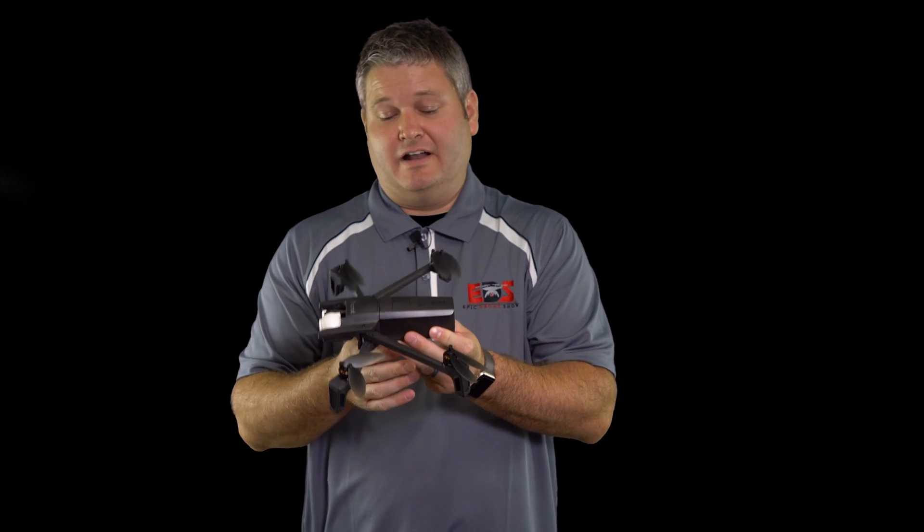Hey y'all, Rick Skye here and I'm about to reveal my favorite Parrot Anafi feature so far.